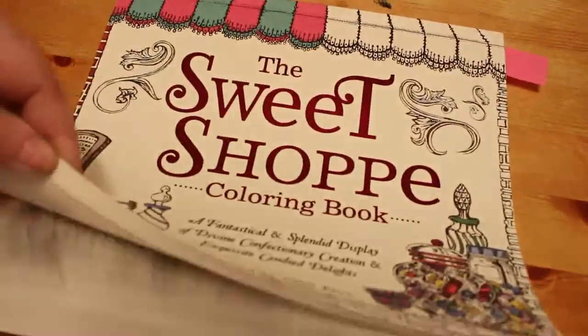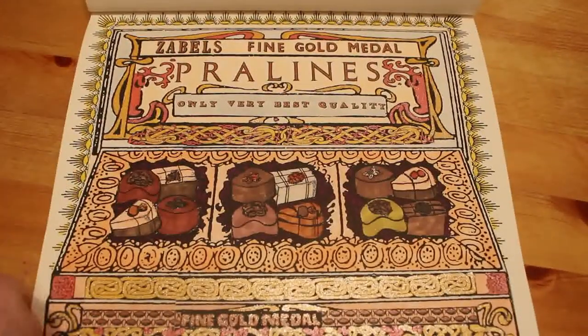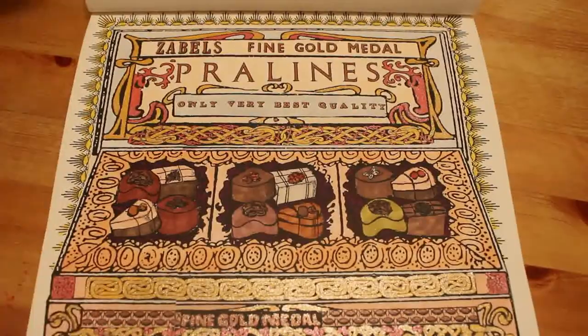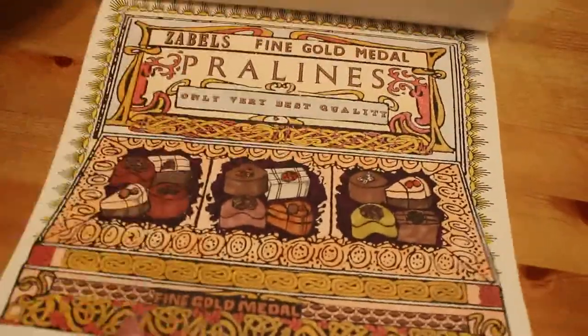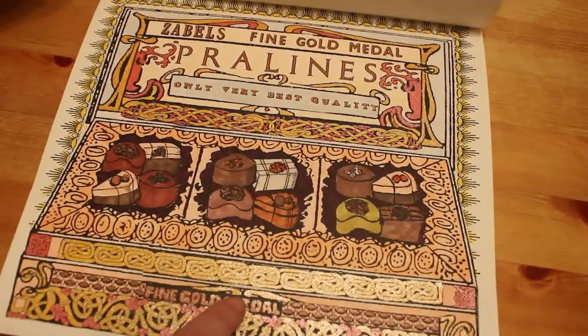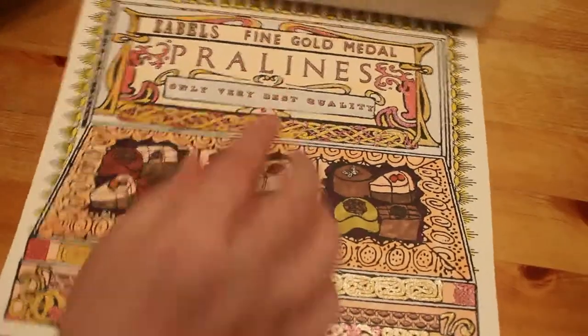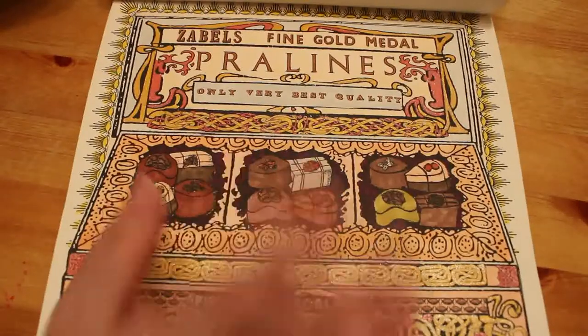The next one we did was on camera — that is the pralines from the Sweet Shop. We did this one and I really liked doing it, it was fun. It's very vintage looking, I think. Again we've got the Linc Shine pens on these little twirls, the golds and the red, and some other glitter gel pen on the writing. I like that one — I like this book, it's lovely. I must get the Curiosity Shop one as well.